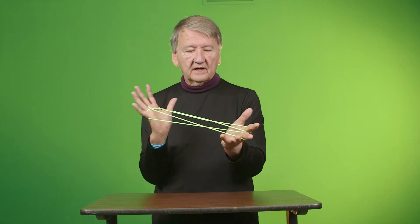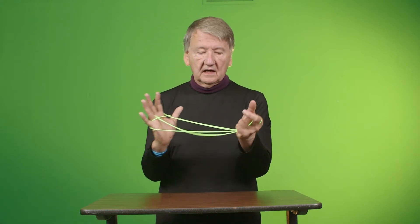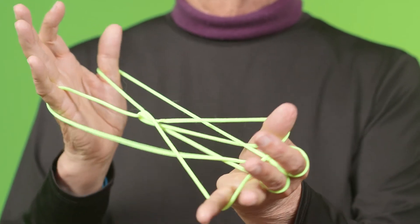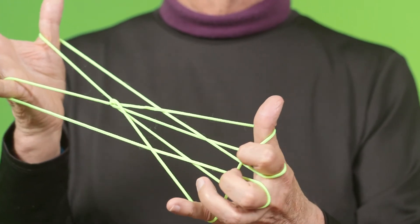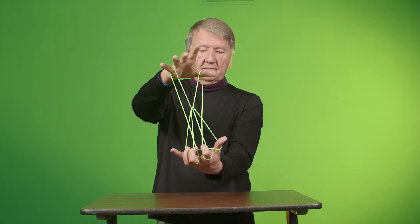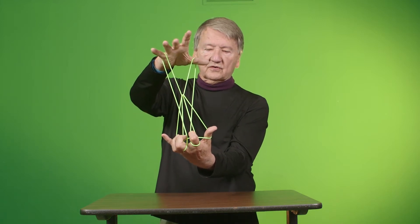The other hand, take the string that's on these two fingers, take it off and hold on to it and put it on this thumb and little finger. Two fingers that have string on, bend them into the two triangles.